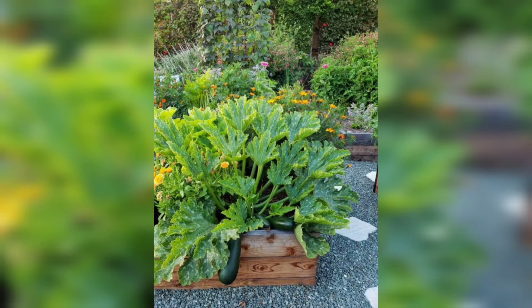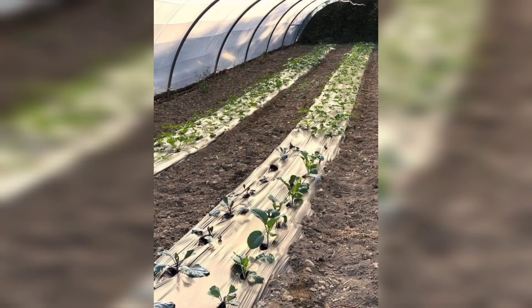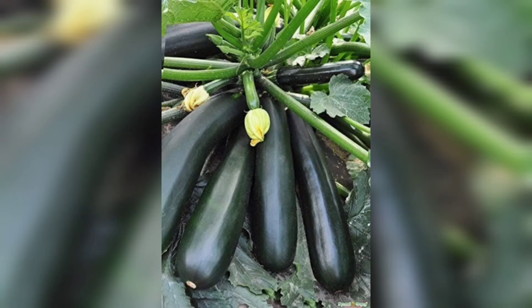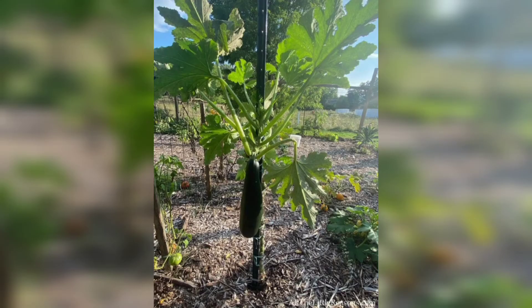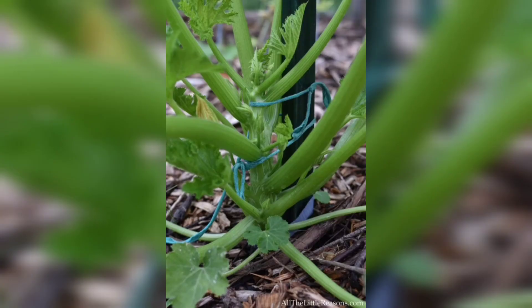Harvesting and enjoying the fruits. Once your zucchini fruits start forming, it's time to reap and enjoy the reward of your hard work. Harvest zucchini when they are young and tender, typically between 6 to 8 inches in length. Use a sharp knife or pruning knife to cut the fruits from the plants. Don't let them grow too large, as they may become tough and less flavorful.